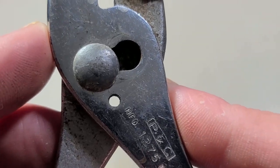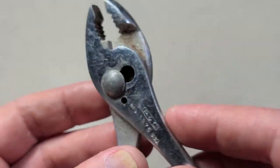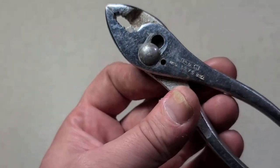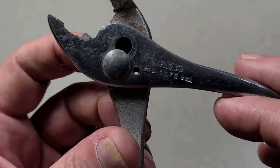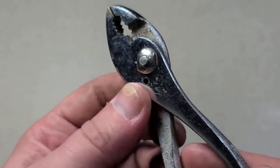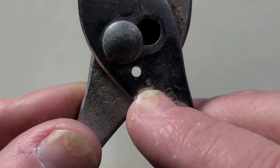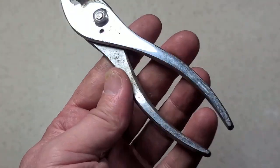But they do have this feature I first saw on some Wards Master Quality, which is a pass-through hole, which I believe is just a more heavy-duty type of cutter — a specific wire cutter — maybe for situations where you're cutting piano wire or some type of real hard wire, because it's pretty rare to see this hole in these tools.